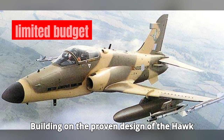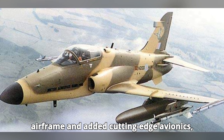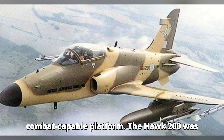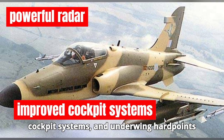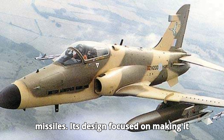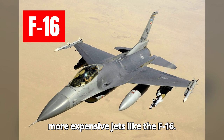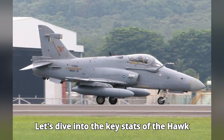Building on the proven design of the Hawk trainer, BAE Systems modified the airframe and added cutting-edge avionics, radar, and weapon systems to create a combat-capable platform. The Hawk 200 was fitted with a powerful radar, improved cockpit systems, and underwing hardpoints for air-to-air and air-to-ground missiles. Its design focused on making it a cost-effective alternative to heavier, more expensive jets like the F-16.